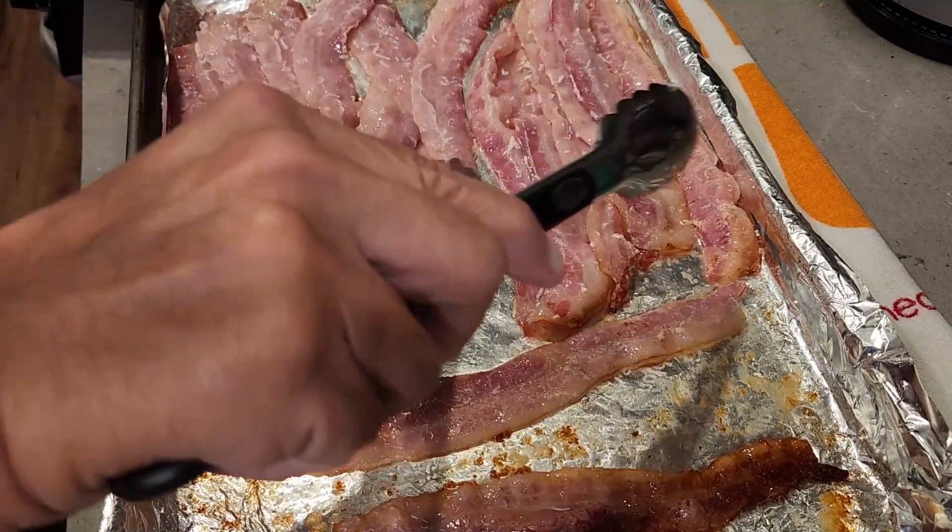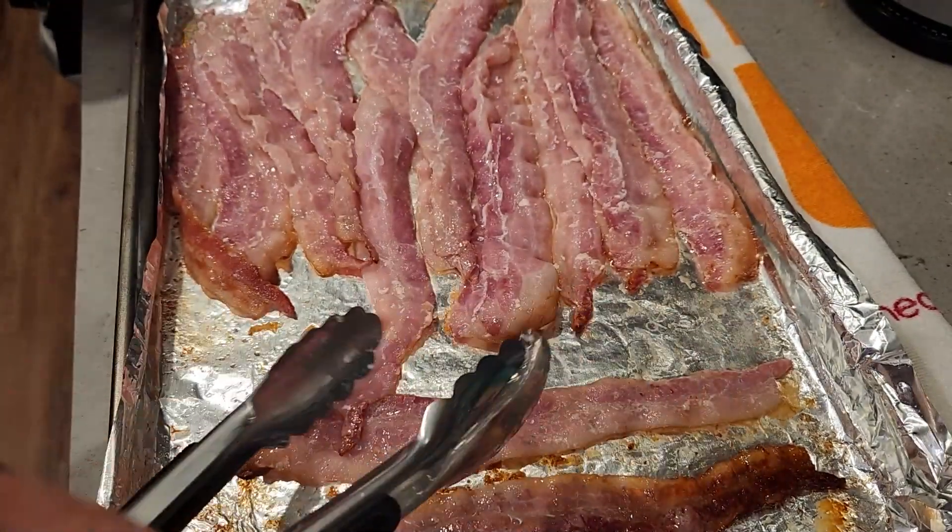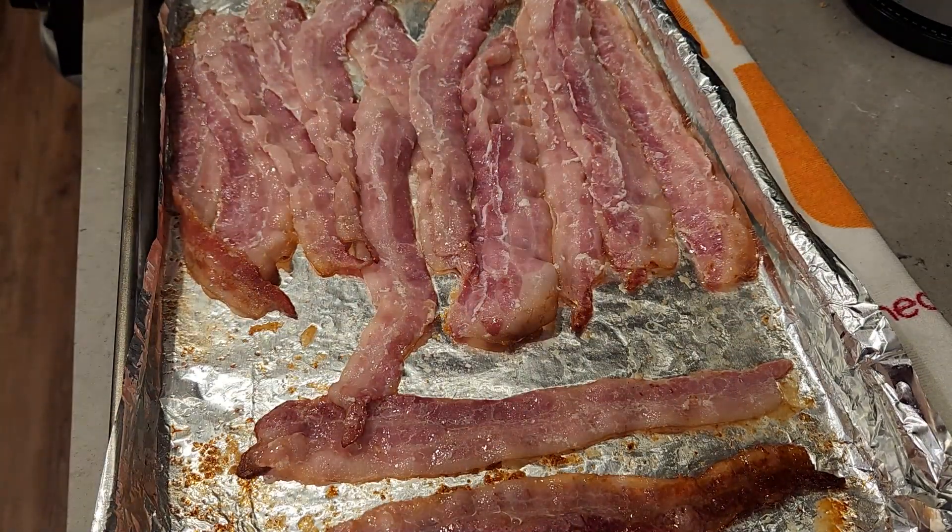Let's go. Put it back in the oven, let it finish. Then we'll pop it out and put it in the bowl over there.